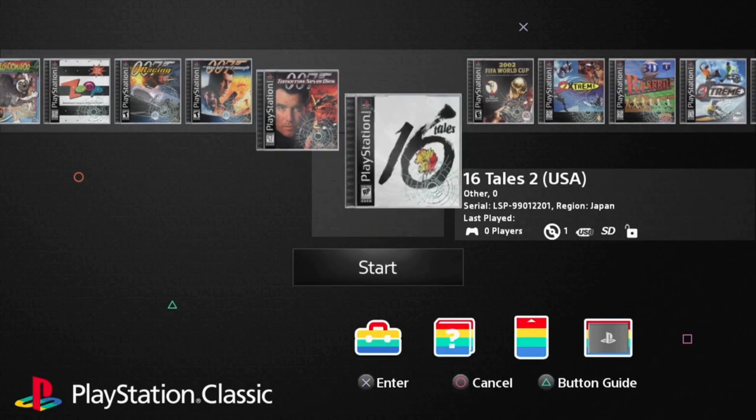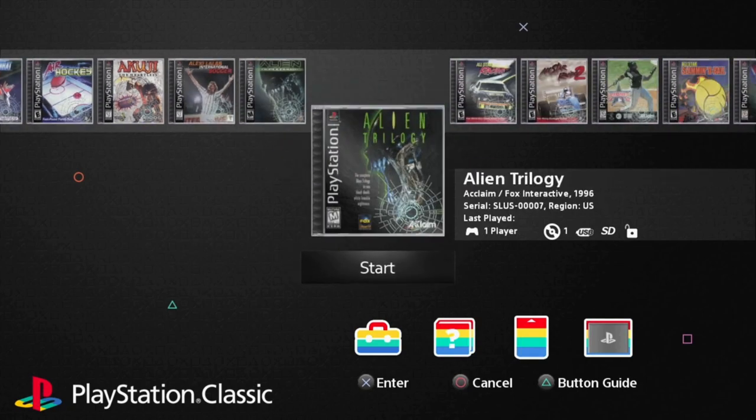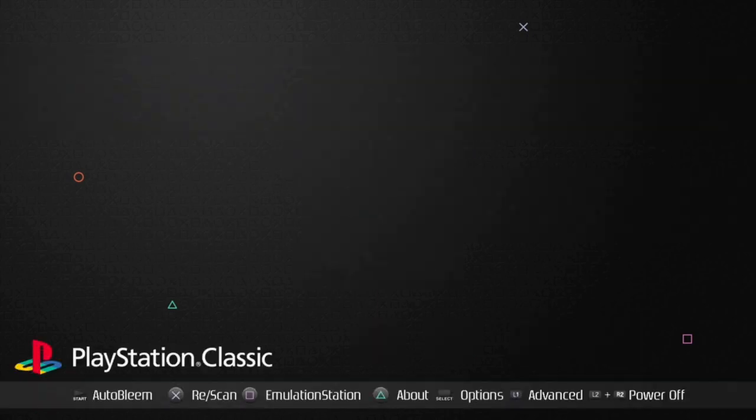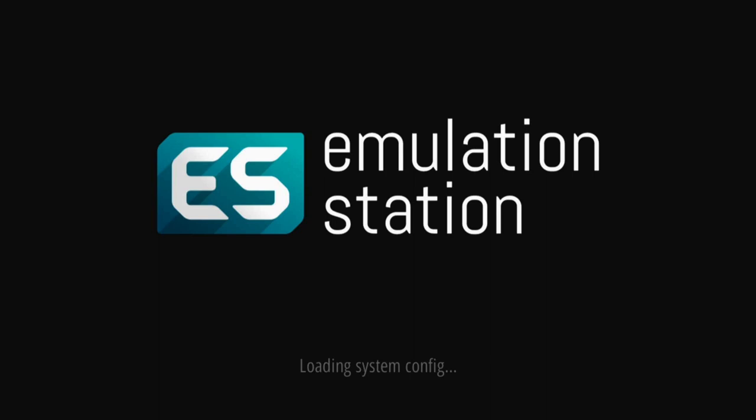Let's jump into Auto Bleem — as you can see it has all these different games. This is the full PlayStation 1 USA bundle; every PlayStation USA game is on this hard drive. Now let's jump into Emulation Station by pressing Square. You'll see the RetroArch logo and then it boots straight into Emulation Station. You can also change settings inside RetroArch to go back to RetroArch if you prefer.